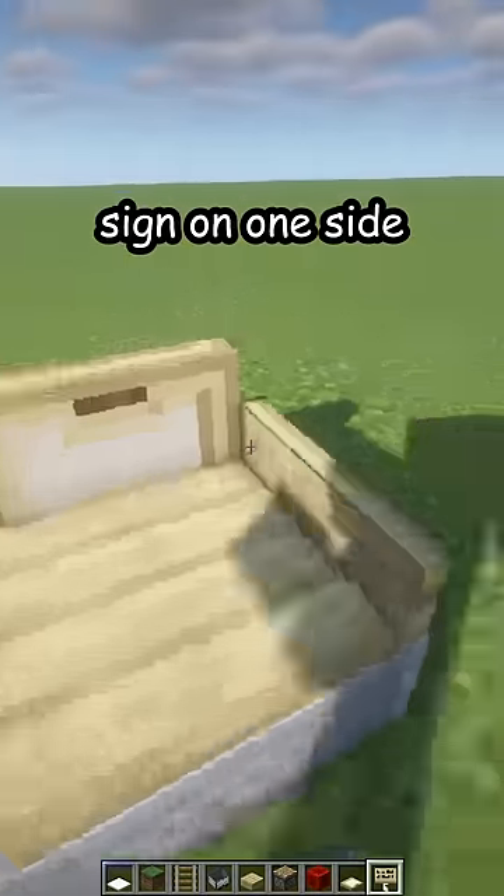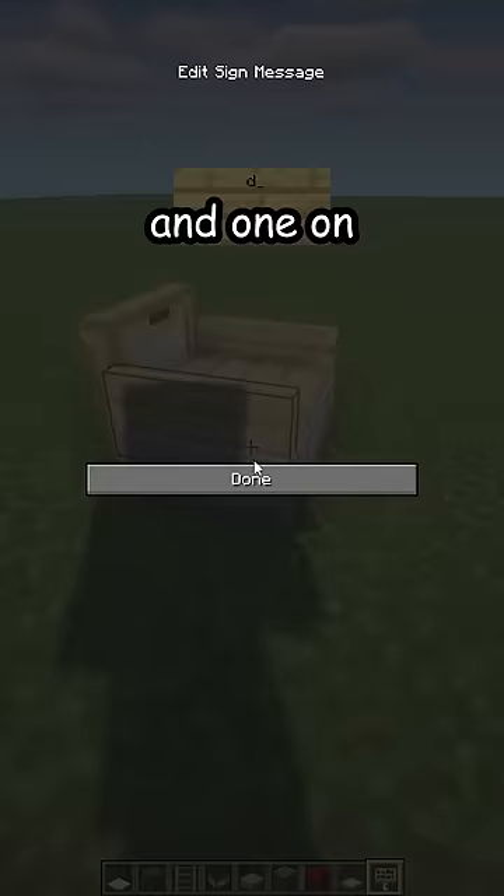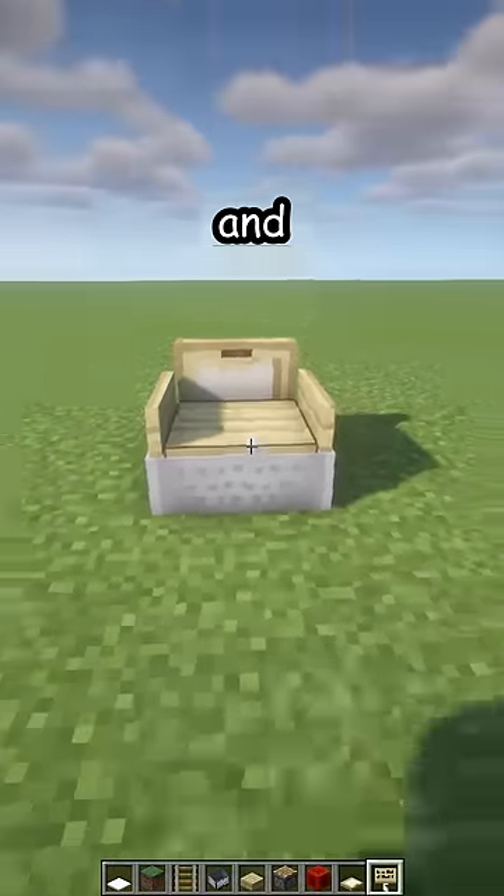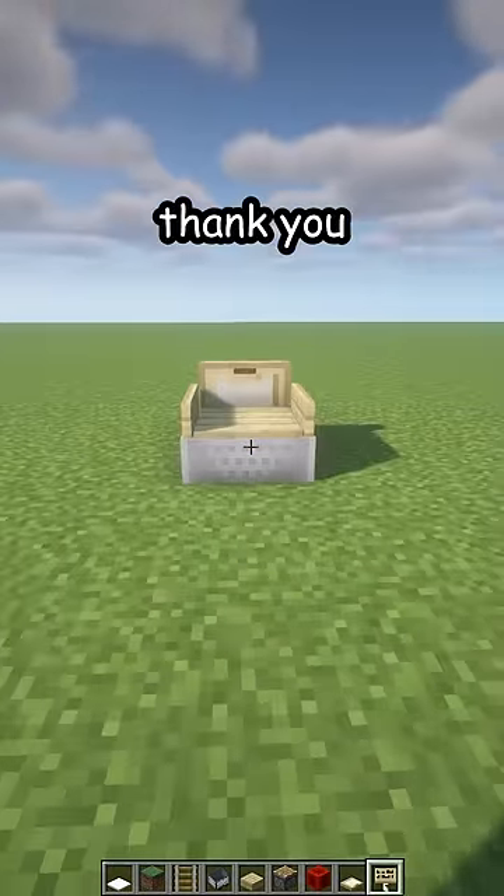One birch sign on one side and one — I wrote — and one on the other. And here's your new chair. Thank you.